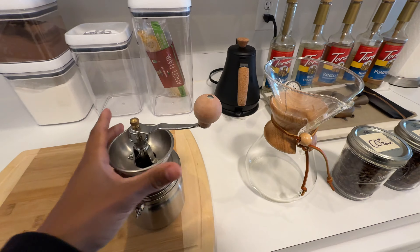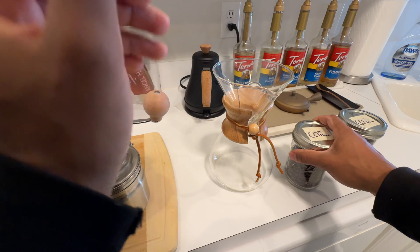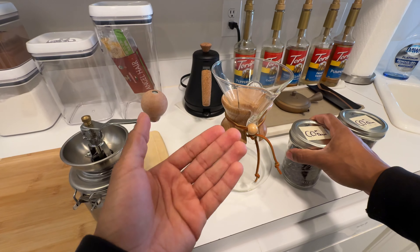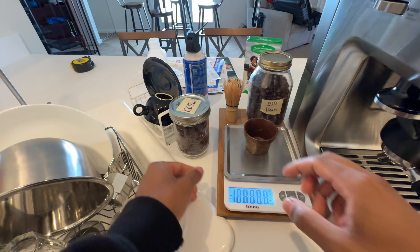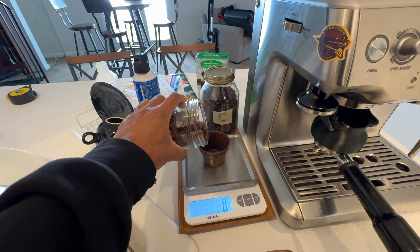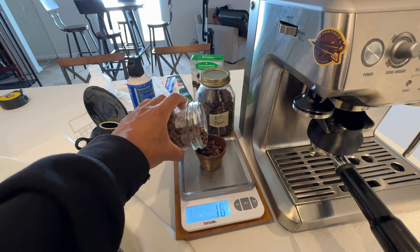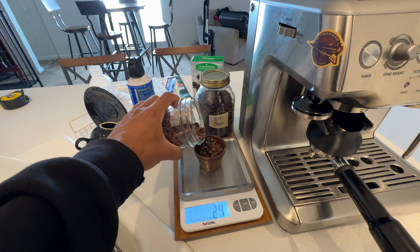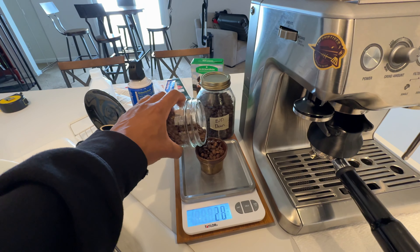There are very specific recipes for the Chemex. I'm going to keep it real plain and simple. I'll just double whatever I use for espresso. So for espresso I use 16 grams, so we'll do about 32 grams for this. That is if this thing will even hold 32 grams. It might. That should be 32.